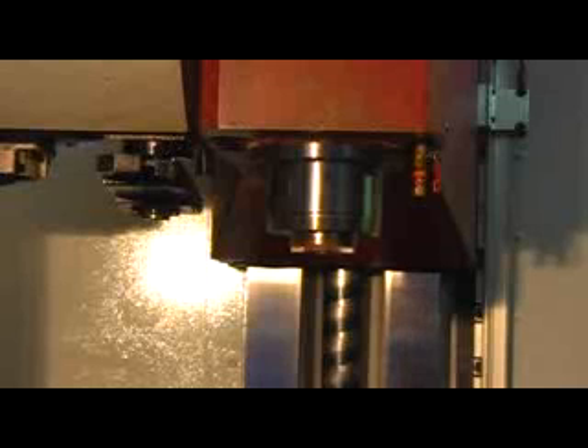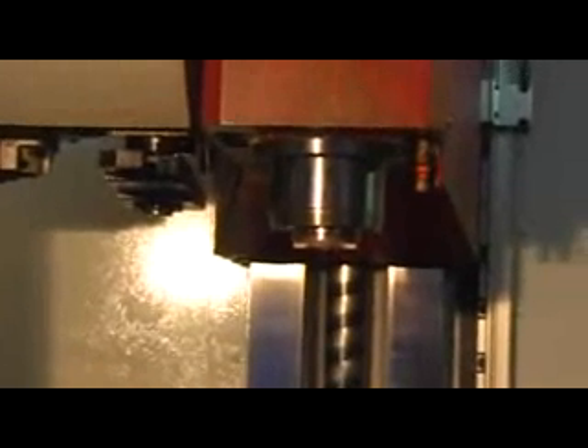5,000... 6,000... 7,000... 8,000 RPM. The spindle sounds really, really good. Maximum speed is 8,500. The machine is in very good condition.